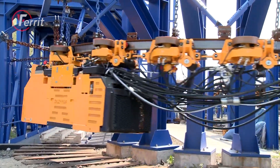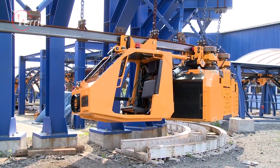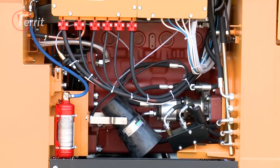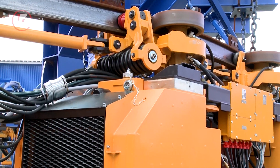The engine is a Zetor four-cylinder water-cooled diesel engine which is modified for operation in mines by protecting the intake and exhaust ducts with devices preventing initiation of methane explosions and its transmission to unprotected atmospheres.